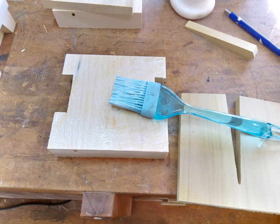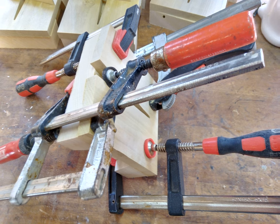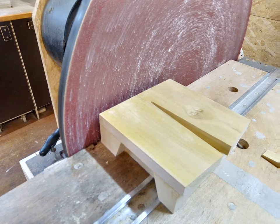Glue is provided for gluing the parts together. Then sanding the inside flush.